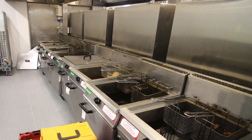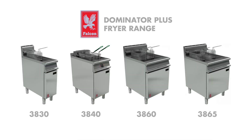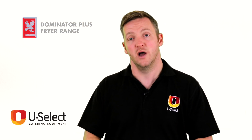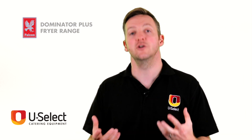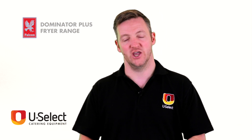Overall, the Dominator Plus Fryer range is hard-wearing and well built. It has a size for every type of business and it will definitely not let you down — they're very easy to care for and look after. A really good choice for any kitchen that needs a fryer, which, let's be honest, is most of them.